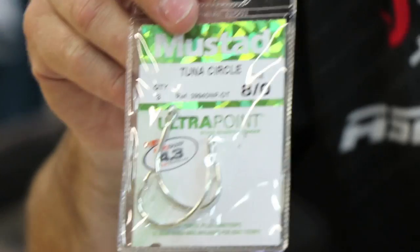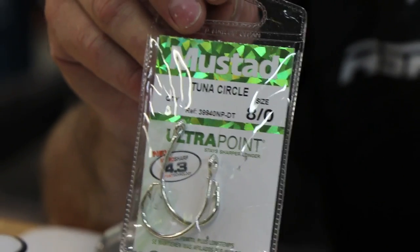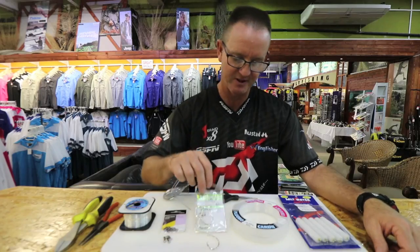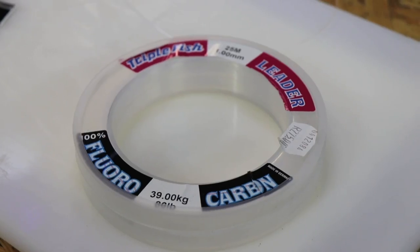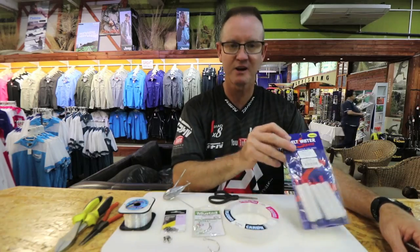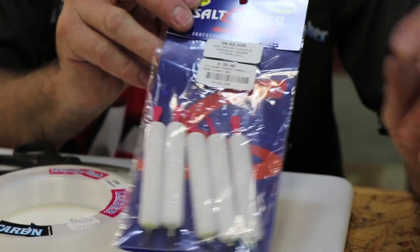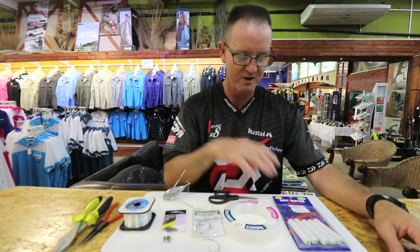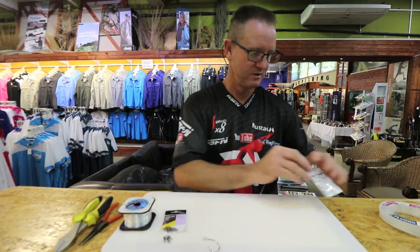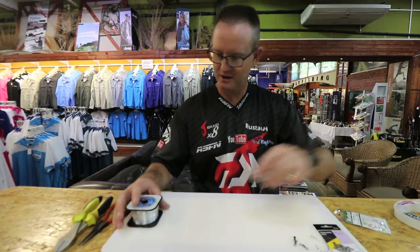You need three power swivels, number three — that's what I prefer. 8.0 or 9.0 tuner circle hooks, preferably silver or black in color — doesn't really make a difference depending on the bait you're going to use. Fluorocarbon — this is triple fish fluorocarbon one mil — and of course our Kingfisher dangles, floating or non-floating, it's up to you depending on what fish species you're fishing for.